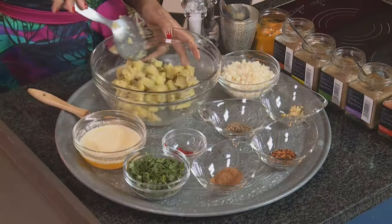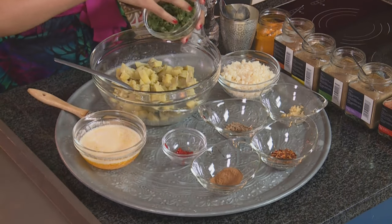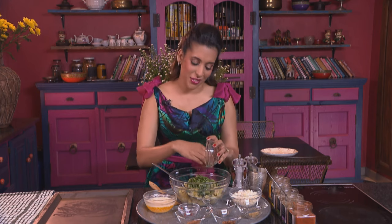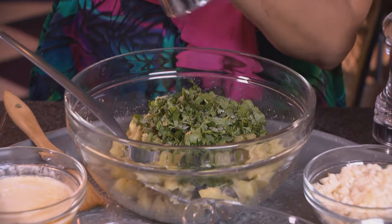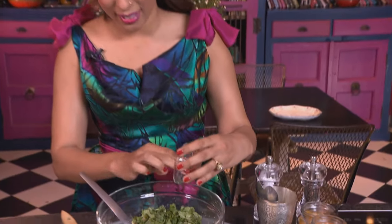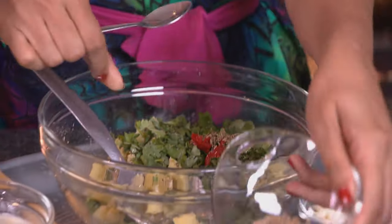For the sweet potato and feta filo pastry, I've got some boiled sweet potato here. To that, add some fresh coriander — I love using lots of fresh coriander for flavour in this. Season with salt, black pepper, chopped red chilli, and some cumin seeds — a teaspoon.